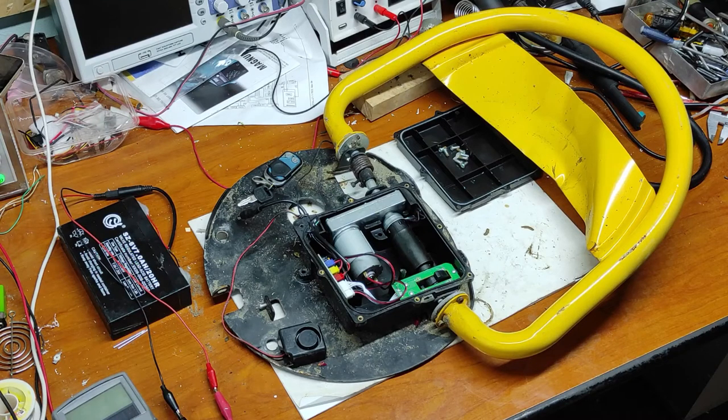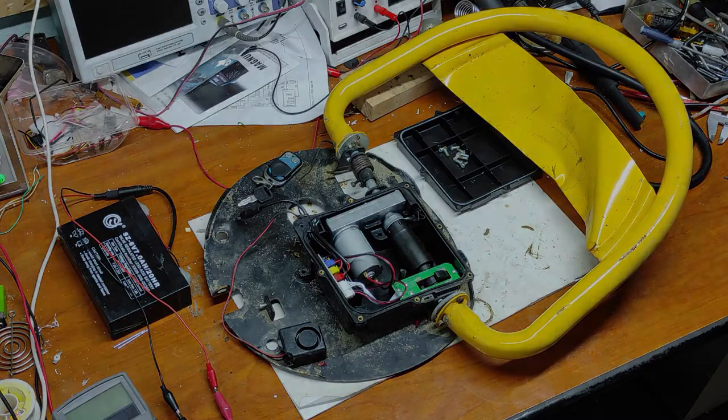Hello friends! In this video I will repair this parking blocker. Let's begin!